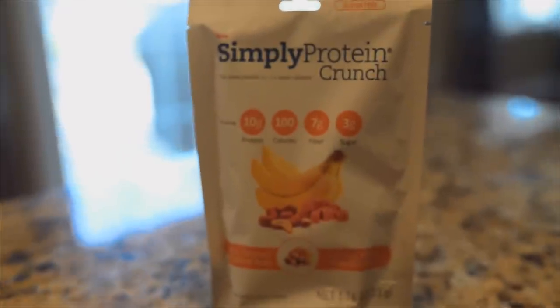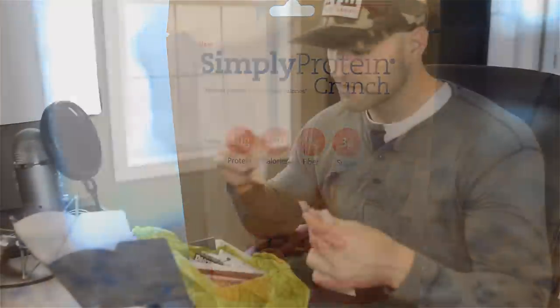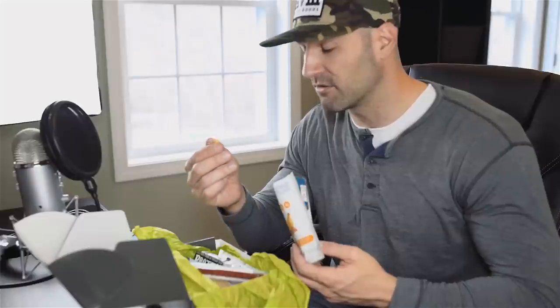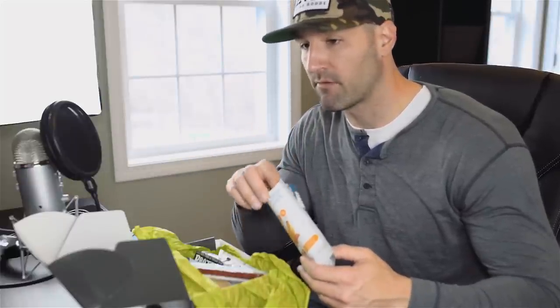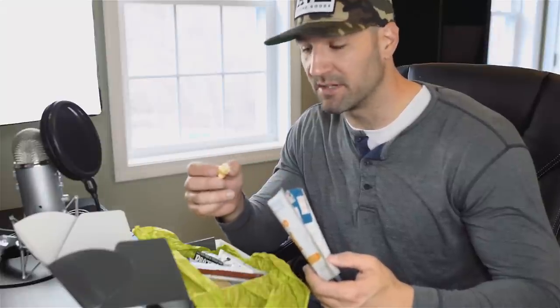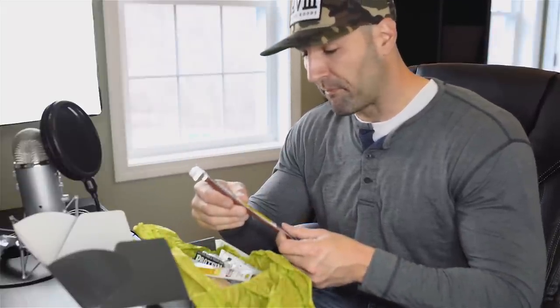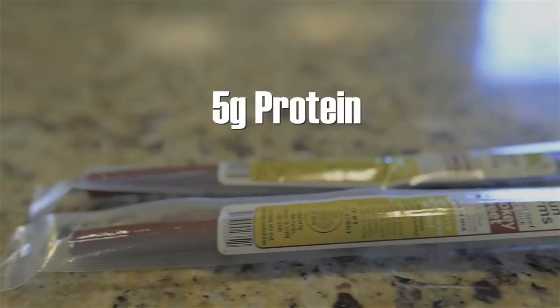Some other things in here: we have some Simply Protein Crunch — looks like a banana-type flavor. I'll flash it and show you some of the macros. On things I haven't had before I will actually try them on camera for your viewing pleasure, so you're welcome in advance. These things look a little weird, almost like honey nut crunch or some kind of cereal. It actually just tastes like dried bananas with some honey or caramel on it — those are pretty good. Excuse me in advance for the chewing noise and talking with my mouth full — not very polite, but I'm an asshole so it works out.